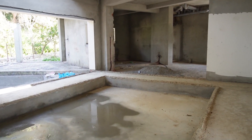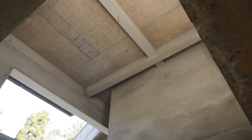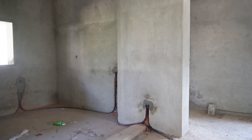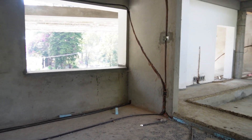We have a double-height ceiling. We have a kitchen, dining room, and electrical lines and plumbing lines.